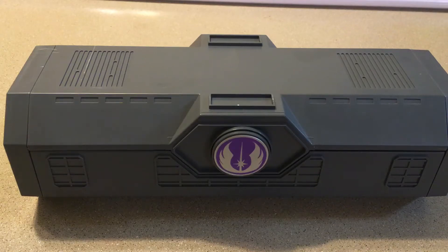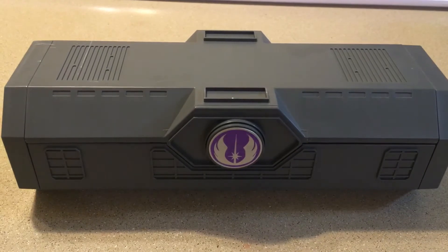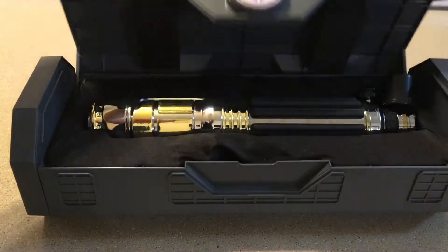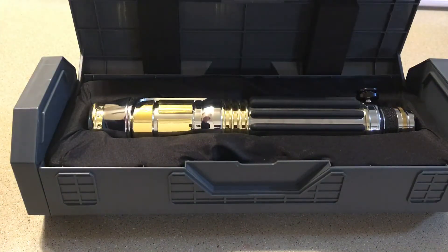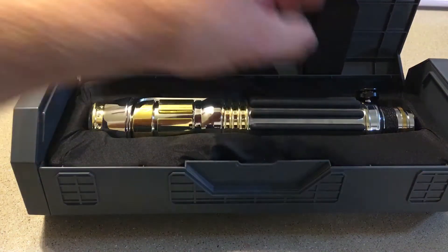Hey guys, Probal1701 here and today we are looking at the Star Wars Galaxy's Edge Legacy Mace Windu lightsaber. This is on loan to me from a friend of mine who took his family out there recently and decided to pick it up, and it looks stunning.